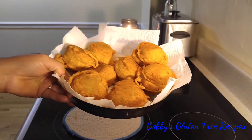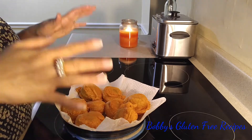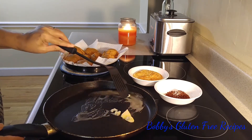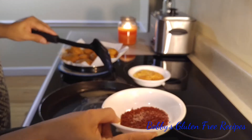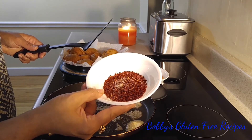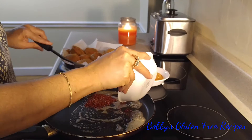Our vadas are ready — look at them, they came out just perfect! Now I'm going to assemble the vada pav, the gluten-free version. I have dairy-free butter here, and this is a garlic chutney with a pinch of extra salt. You can get ready-made garlic chutney from an Indian grocery store or make it at home. This is my homemade version and I'll be making a video on how to make it.